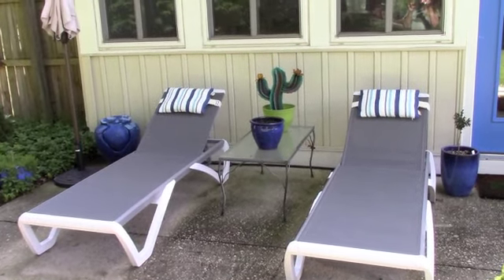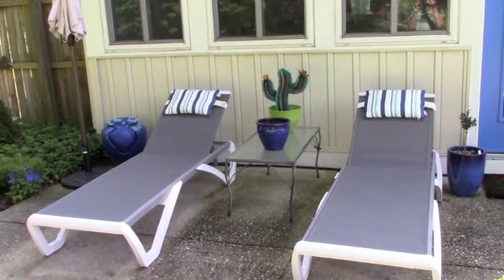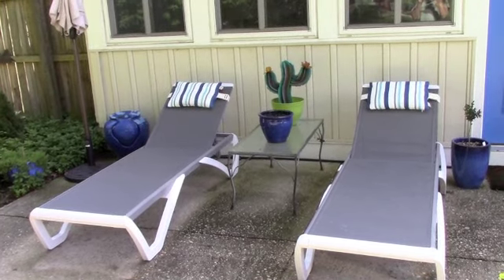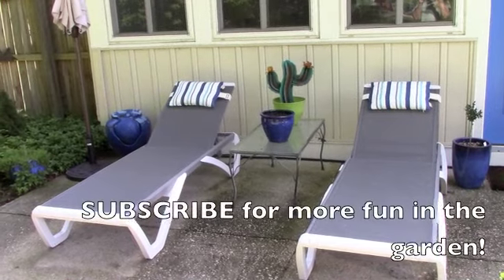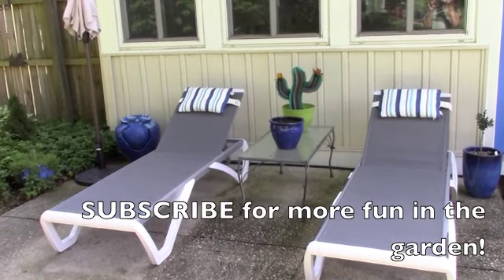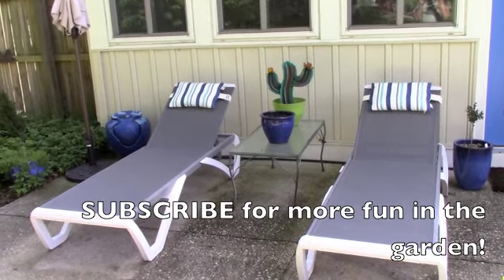I just wanted to show you our new patio chairs — I will put a link down below in the description box. These were from Amazon and I will put an affiliate link in case you're interested in the chairs and the cushions, which are sold separately. I hope you're having fun in your garden and enjoying some milder weather. It seems to have cooled off here in Maryland after we've gotten a few days of rain — thank goodness! I'll see you next time, bye.